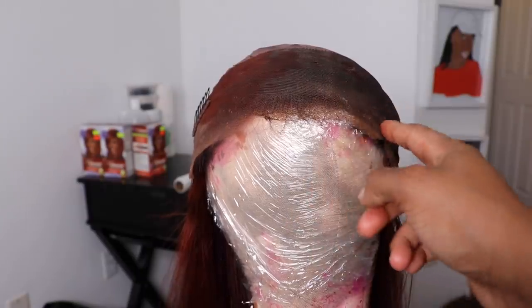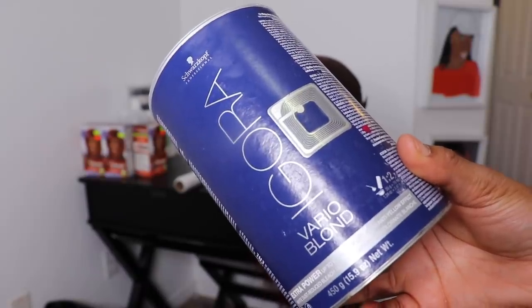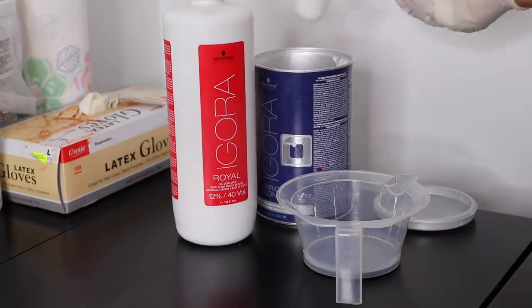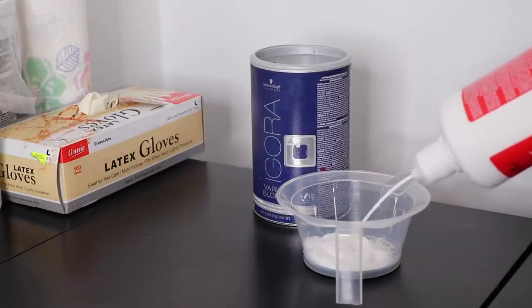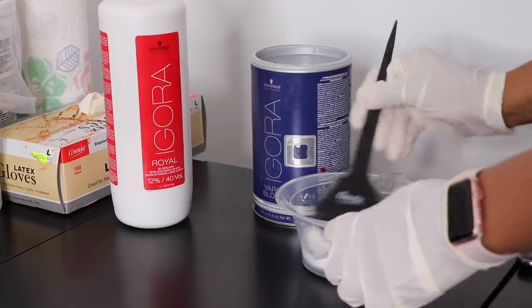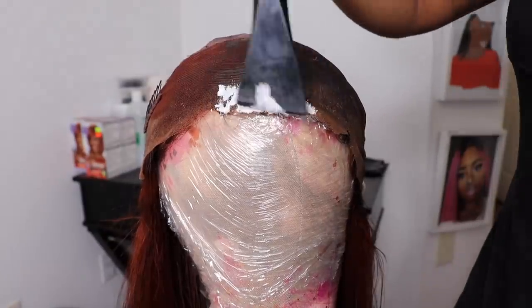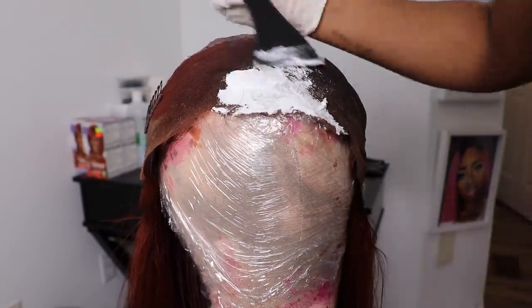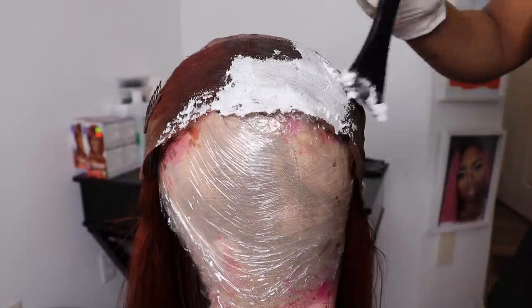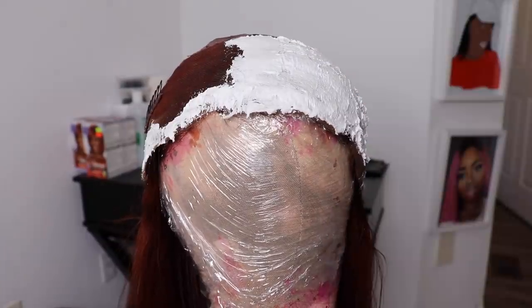I take my Igora powder bleach and my Igora 40-volume developer — just a little bit of each — and mix it into a thick consistency, kind of like toothpaste. I apply this all over my frontal on the parts that don't have the orange color stain. If the bleach touches the orange stain it'll bleach it brighter, giving a very bright orange shade in the middle of the frontal, and we don't want that. So it's better to leave those parts alone.